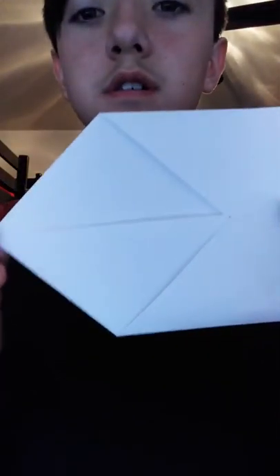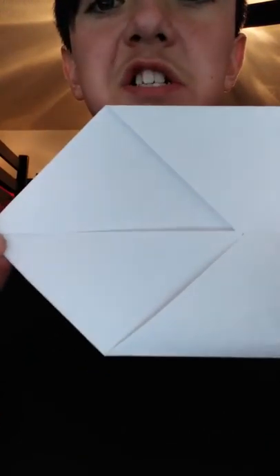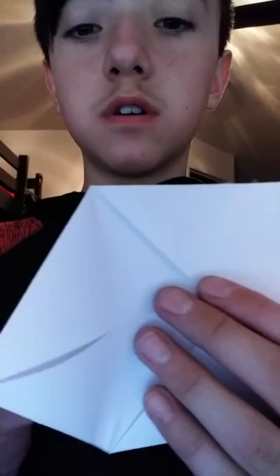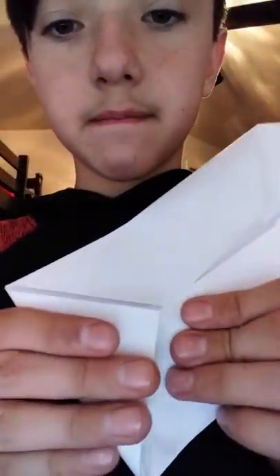You should get something a bit like this — it starts to shape more of an envelope. It's not too shabby. You're going to get each side — so get this corner and fold it to where that middle crease is. Like so. You should get something like this.